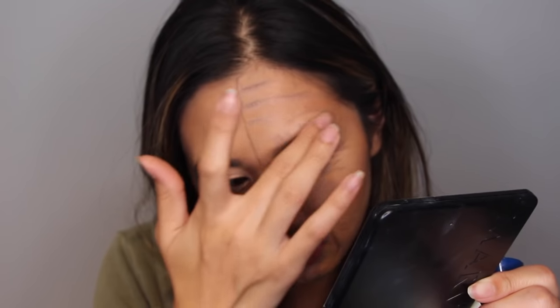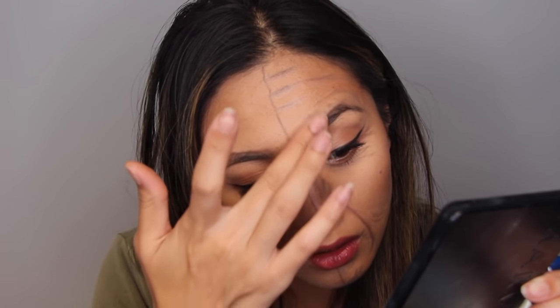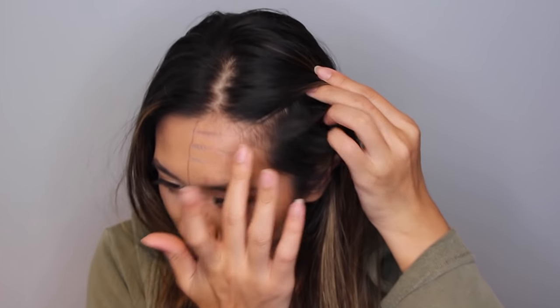Here I am applying Vaseline onto my eyebrows and on my hairline, just to prevent the latex from getting onto them. If it does get onto it, it's a pain in the butt to remove, and sometimes you might even rip off your hair.